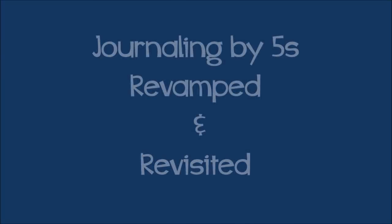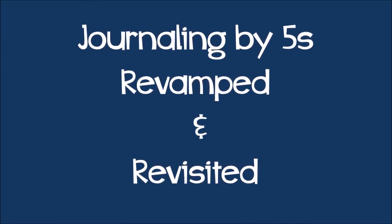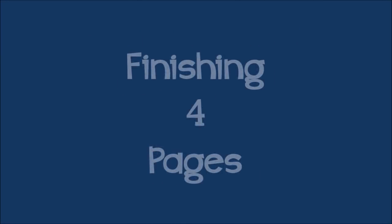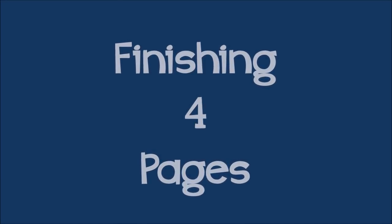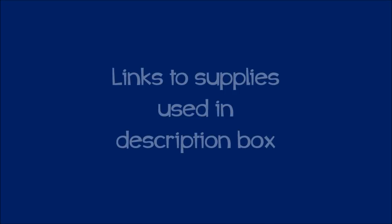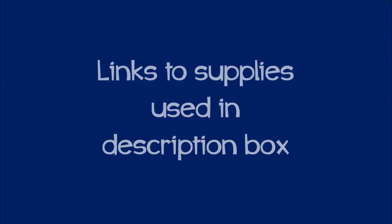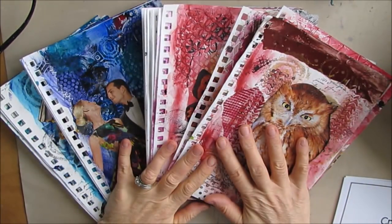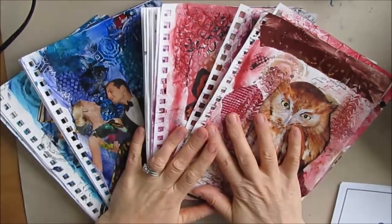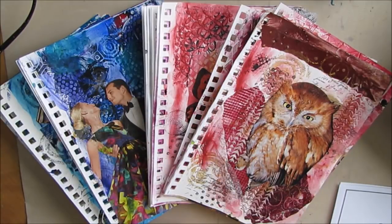Today we have the first of five videos in the revamped and revisited Journaling by Fives. In this one, you're going to see me finish the first four pages. In front of you, we have my 20 pages that have gone through all five of the steps of Journaling by Fives revamped and revisited.